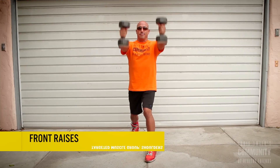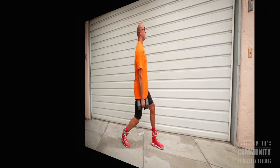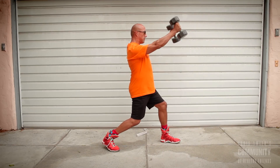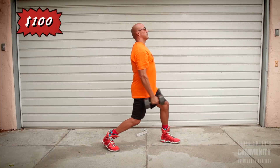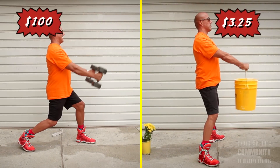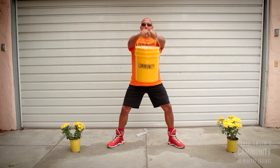First up: front raises. Target muscle groups are the shoulders. Proper technique is a flat, straight back, raising the weights just above the shoulder and back down in a controlled motion. Required equipment is one or two dumbbells costing anywhere from $60 to $100. The community uses our typical single bucket, costing $3.25. $3.25 — I can't believe it. So cost efficient!